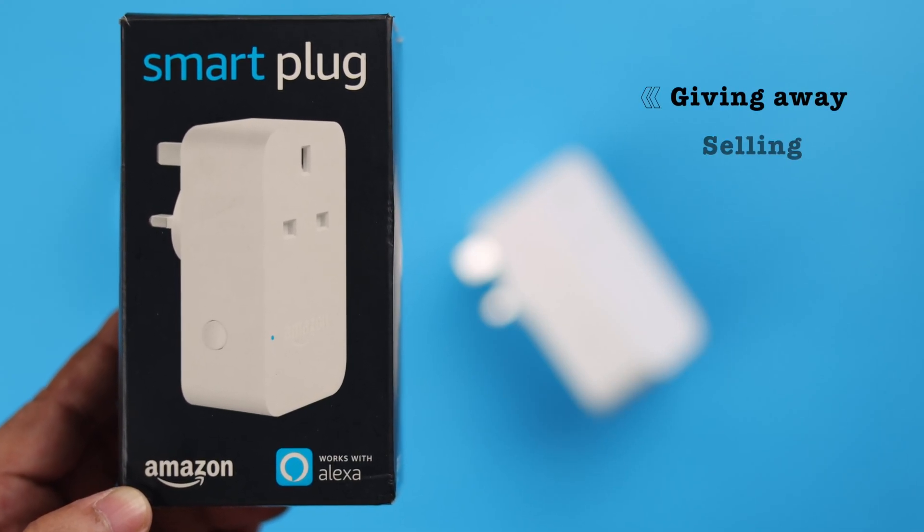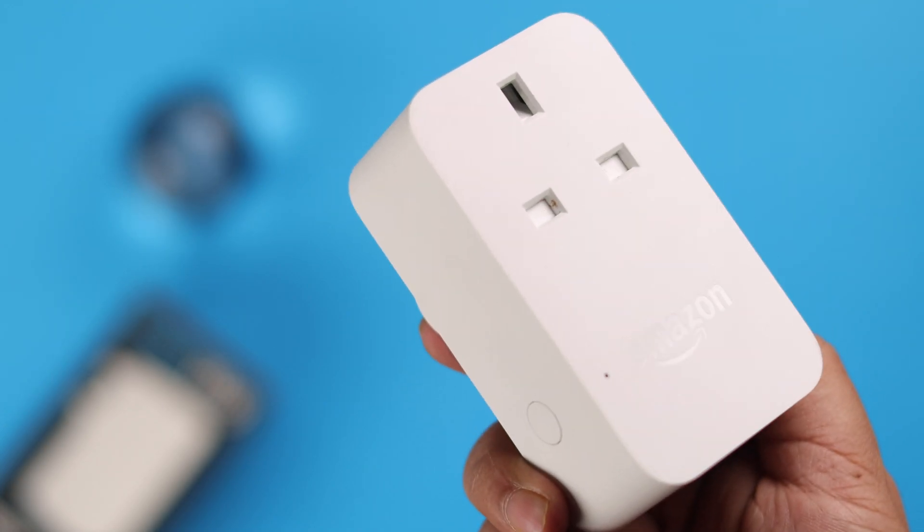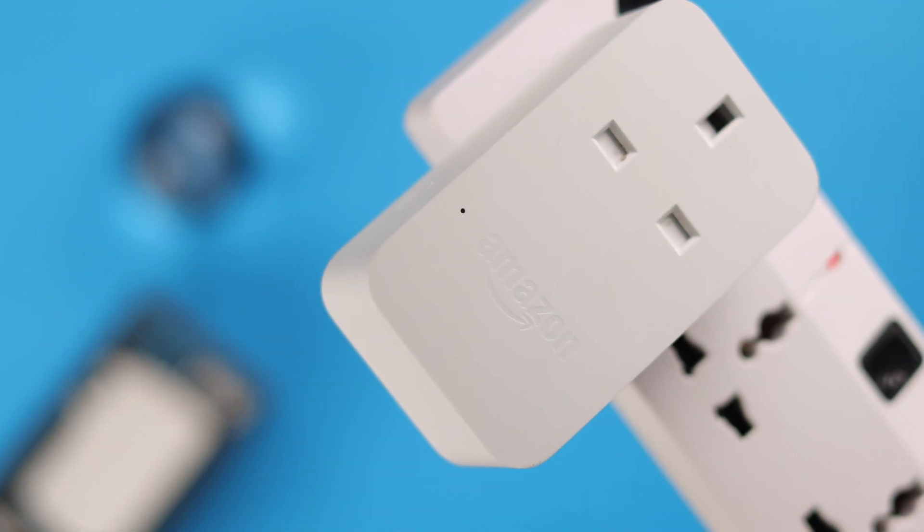Especially when you're giving away or selling your Amazon Wi-Fi smart plug, it's better that you hard reset to factory settings. But most importantly, deregister and remove the device from the Alexa app. In this video, we're going to show you how you can do that.